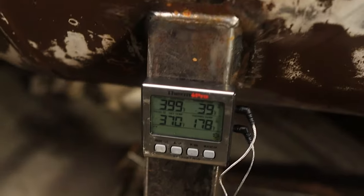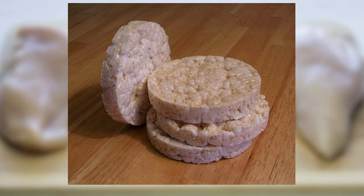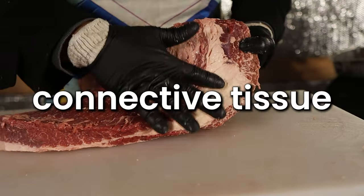Obviously a chicken and a cow are two completely different animals, so it wouldn't make much sense to cook a chicken breast to 200 degrees internal and then rest it overnight just like a brisket. If you try this at home, you're going to end up with a chicken as dry as a rice cake. The main reason is that briskets have two things chicken breasts don't: a vast amount of intramuscular fat or marbling, and a vast amount of connective tissue. These allow a brisket to be cooked low and slow and stay moist because of the breakdown of those tissues and fats.